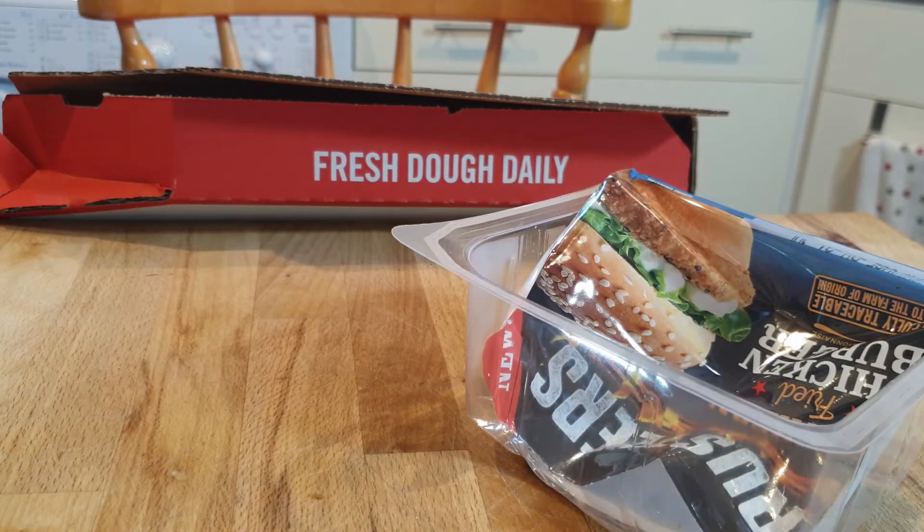So you're supposed to heat it in the microwave first and then toast it. My wife refuses to talk on camera. That's a pizza box, by the way. This is a bad food blog — what did you expect?